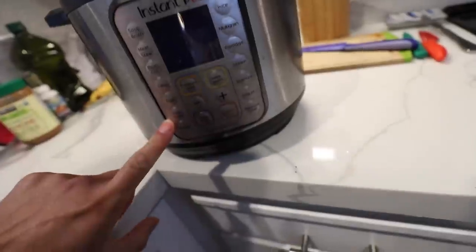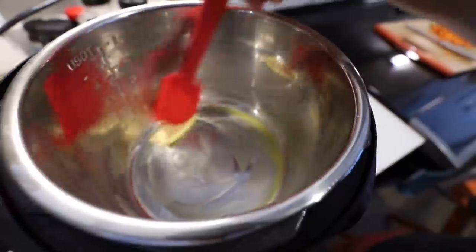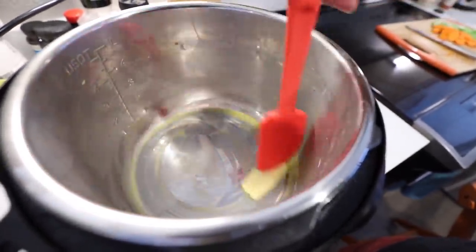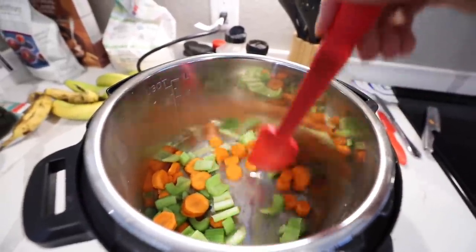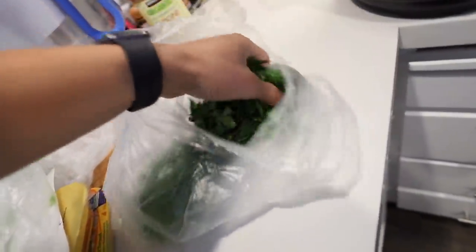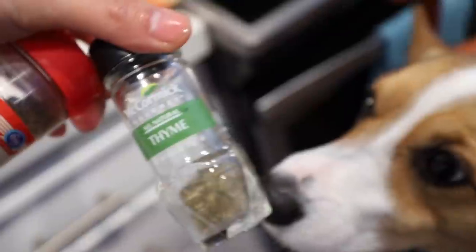We're going to sauté. One tablespoon of butter — the butter melted. Set the timer for 3 minutes. I also got him some fresh Italian parsley.